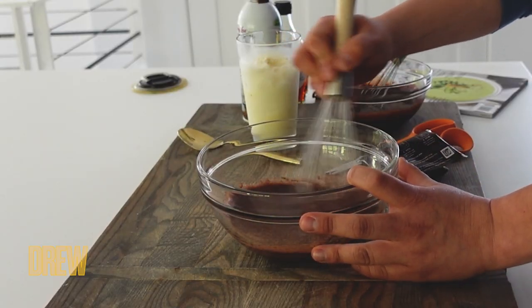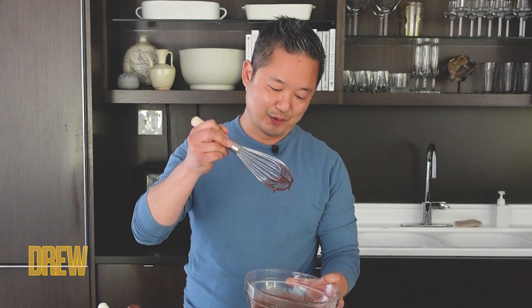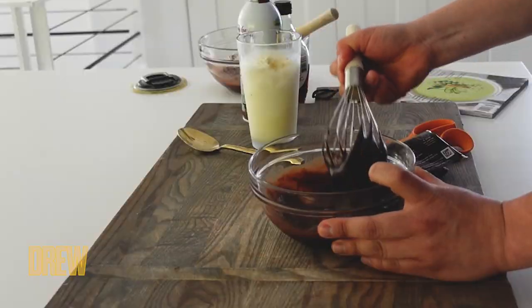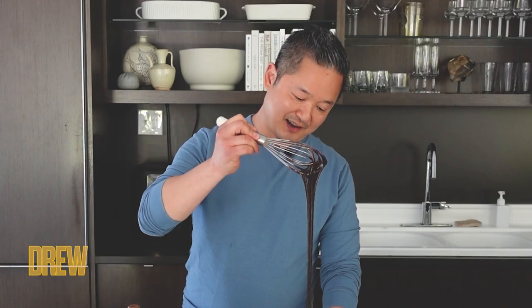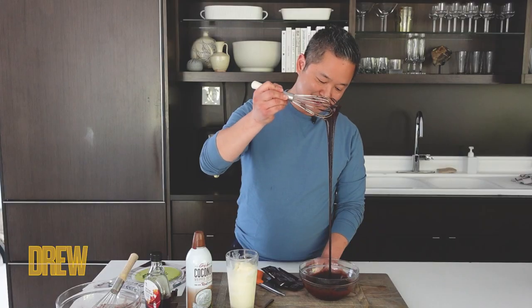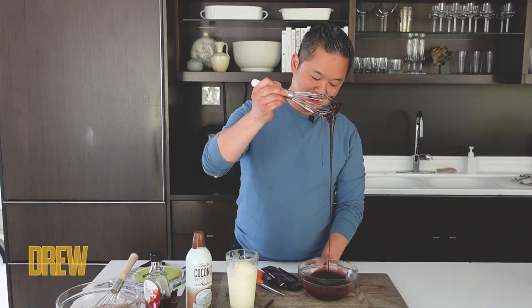I'll show you — this is what it looks like before you heat it up. It just looks very liquidy, almost like chocolate milk. This is not a good hot fudge yet. But what happens is when you heat it up and then let it cool, look how it just emulsifies into the richest, darkest, most decadent, sticky hot fudge.